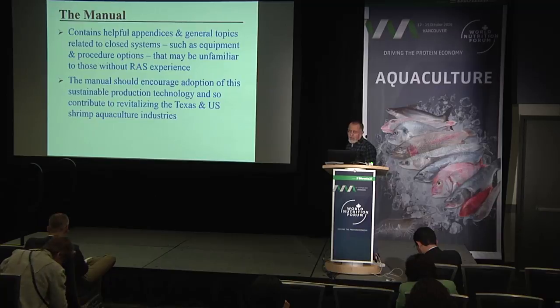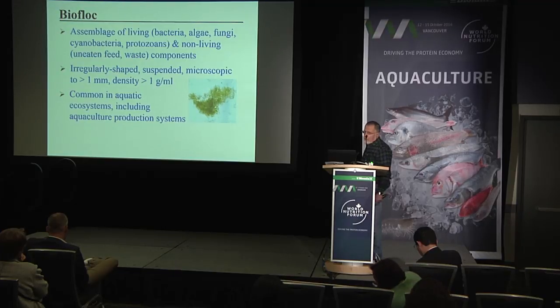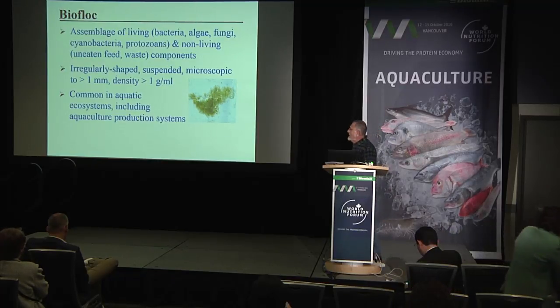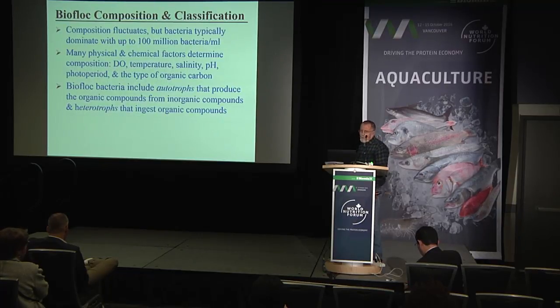What are biofloc? Biofloc are assemblages of living bacteria, algae, fungi, cyanobacteria, protozoa, and non-living uneaten feed and waste components. They are irregular in shape, ranging from small size to about one millimeter, with a density of about one gram per milliliter, making them buoyant in the water column. They are common in aquatic ecosystems including aquaculture production systems.